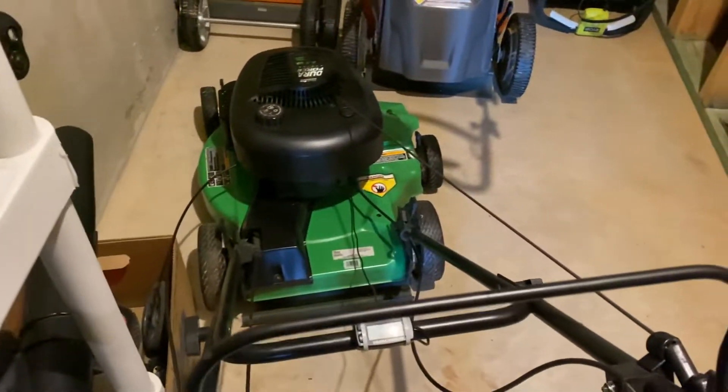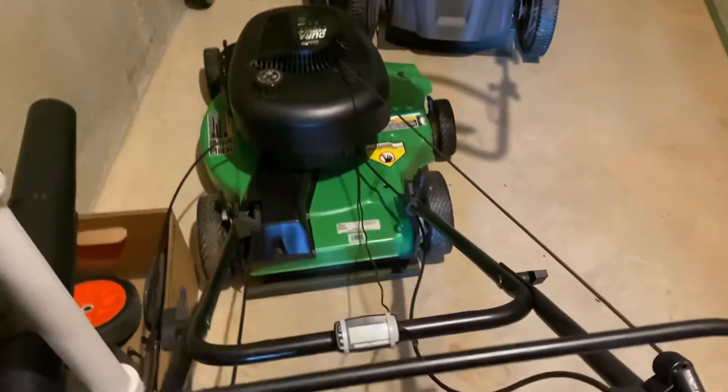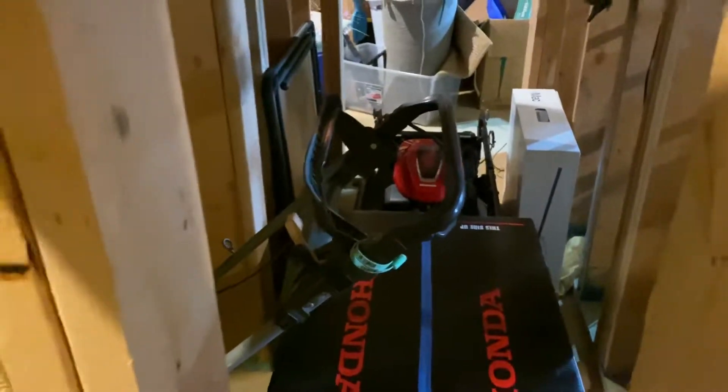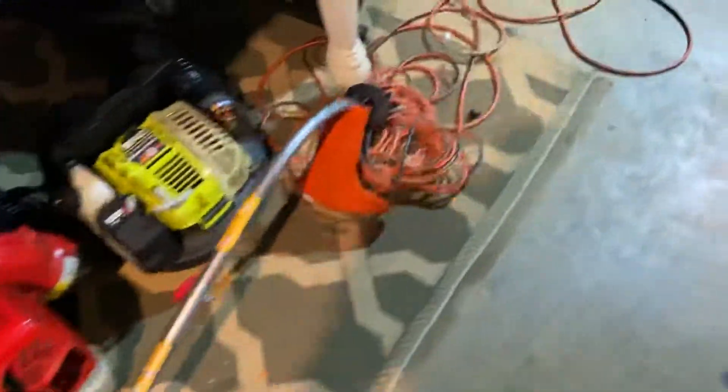I did have to put a lot of money into this thing, but it's still a good mower. You can also see the Honda HRN217 VKA mower still sitting in the box over there.